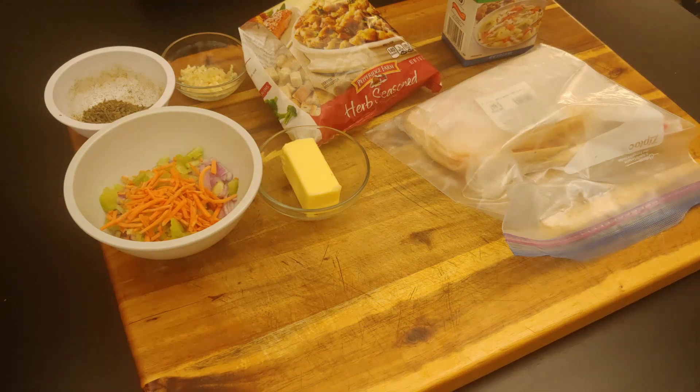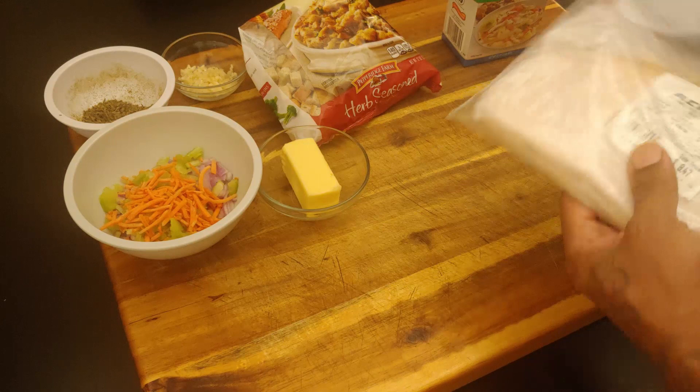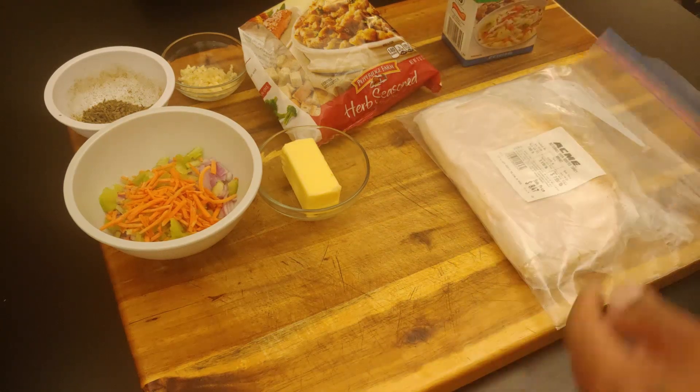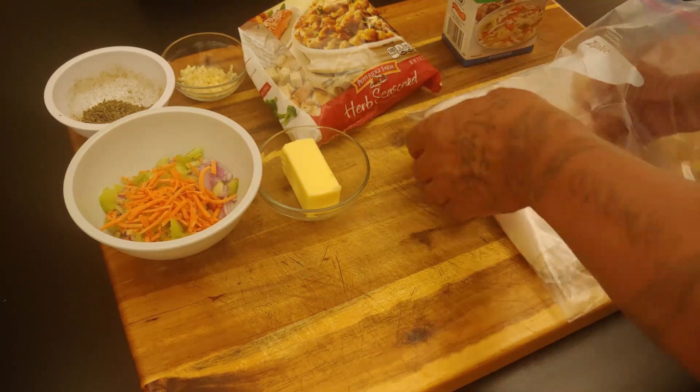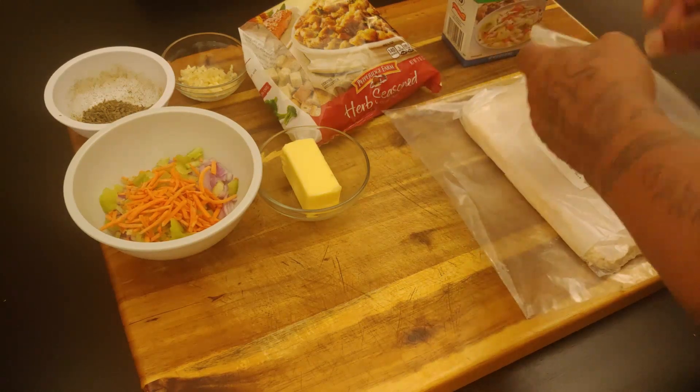Today we're going to do some turkey stuffing roll-ups, Street Style — Freestyle Cooker with Streets. You know how you get that Thanksgiving taste sometimes where you want that turkey and stuffing? We're going to do a real simple, easy turkey and stuffing recipe. I got some sliced turkey from my local market, sliced thick so our rolls are nice and husky — you don't want thin slices.